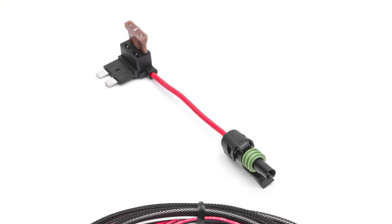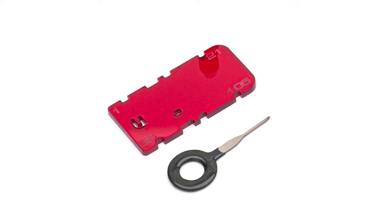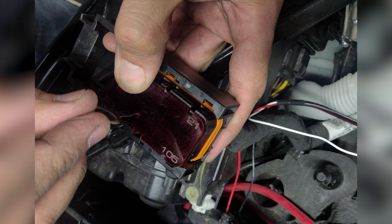We include a fuse tap to go with a custom harness that provides power, ground, and signal wires attached to an OEM-quality connector. We even give you a pen tool and alignment guide to make installing the signal wire directly into the ECU's harness simple and easy right out of the box.